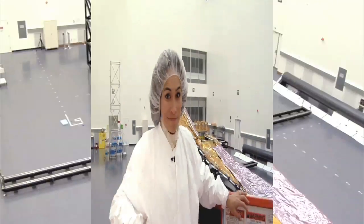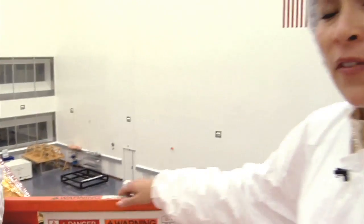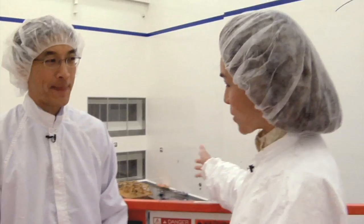We're at the high bay at Northrop Grumman where we are about to get a bird's eye view of the sunshield. To tell us more about the sunshield, which is actually made up of five layers of a material called Kapton, we have Andy Tau, the chief engineer for the sunshield. Andy, tell us first of all, what is the sunshield for?